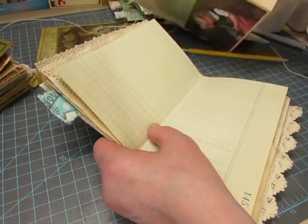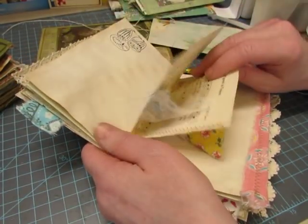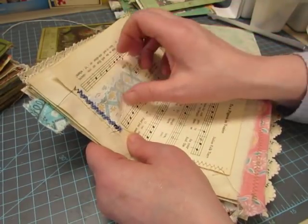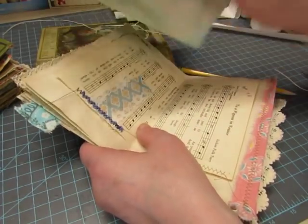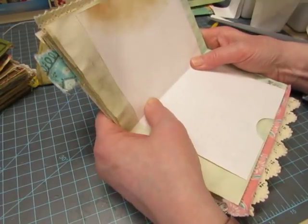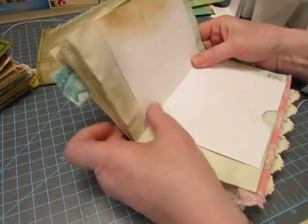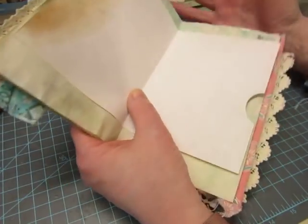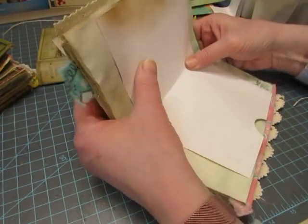I do things in a methodical way. If you watched my process videos making these journals, you probably noticed I have all my signatures together and go page by page — doing one page and moving on to the next. I would like to be able to do a bunch of pages and put them all together, but I don't think that way; I'm linear, I guess.